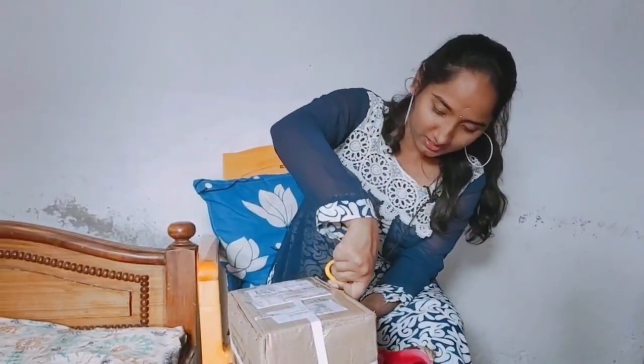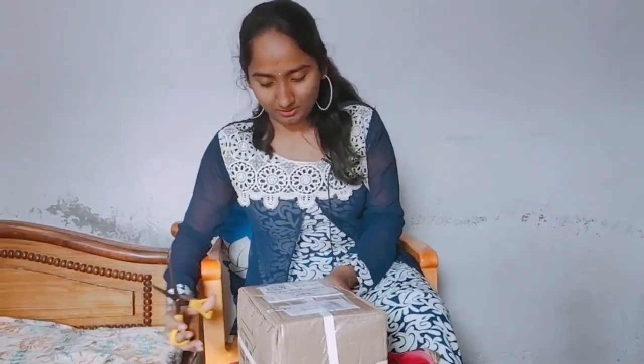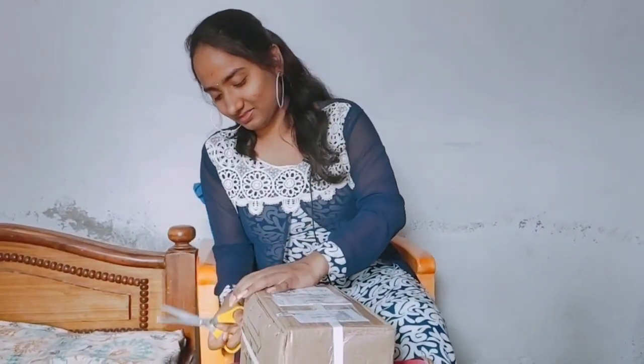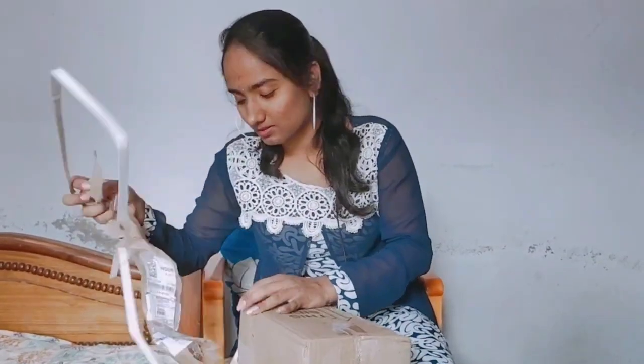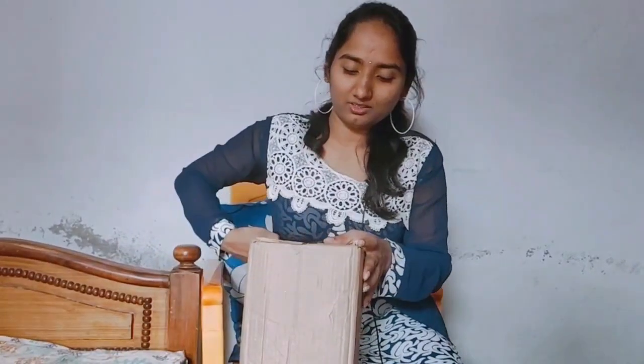There are a lot of reviews on YouTube. I have done a lot of reviews. I will open this review now.